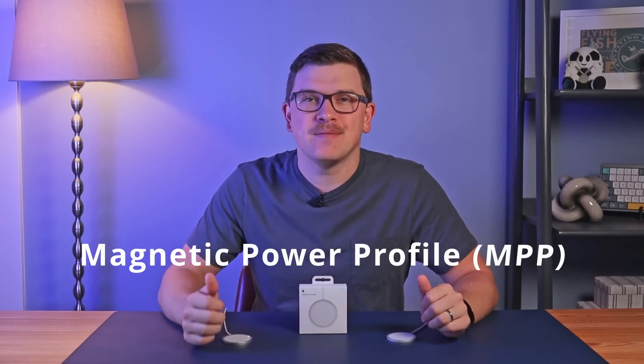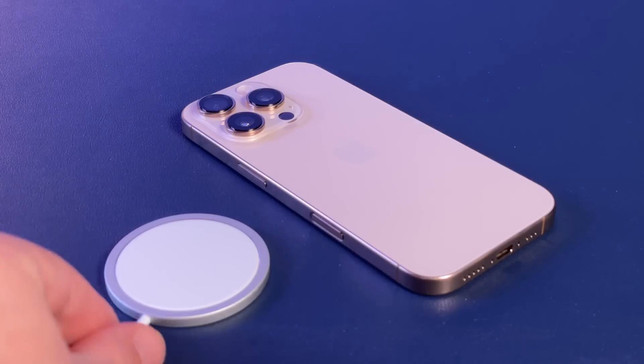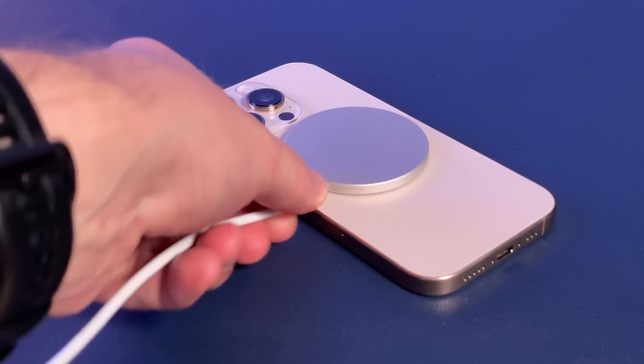Separately, Qi2 allows devices to communicate with chargers to adjust charging speeds rather than being set to a specific power output. This helps in particular with heat management, which has always been an issue with wireless chargers. Finally, Qi2 makes the magnets found in MagSafe part of the official standard — known as the Magnetic Power Profile, or MPP. These magnets help align chargers to ensure the most efficient charge possible, since misaligned chargers will be slower and will generate more excess heat.